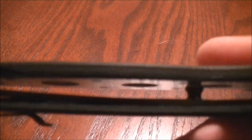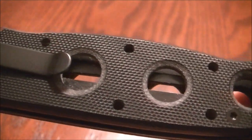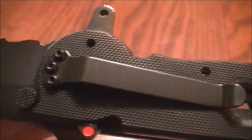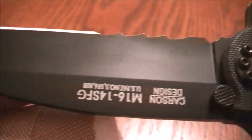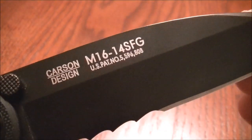You can find this knife online for an average price of around $55 — maybe $50 at some places, maybe $60 at others. I've carried it quite a bit and I like it.